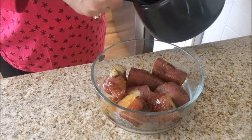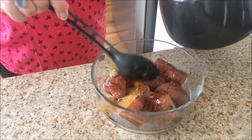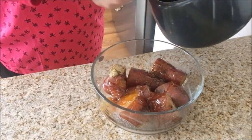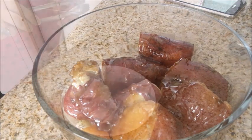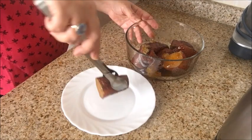This jaggery sauce is completely optional as the potatoes are already sweet. The choice is yours but I am going to indulge and add this to the potatoes. You can enjoy this as an evening snack, as a dessert, or at any time of the day.